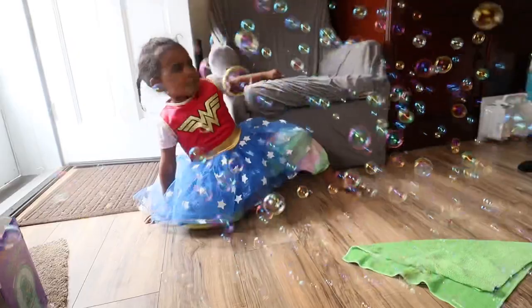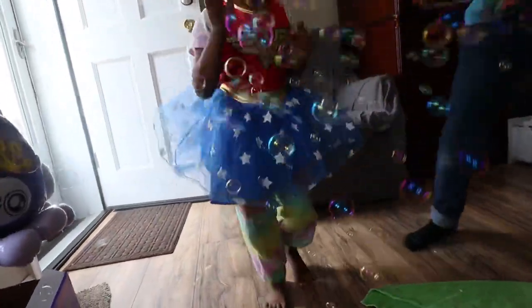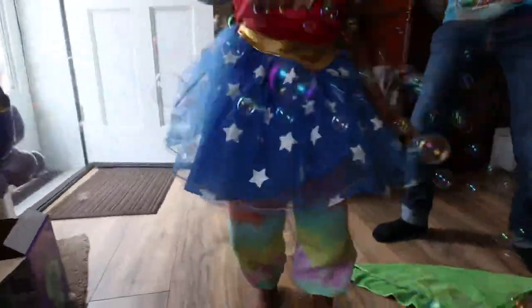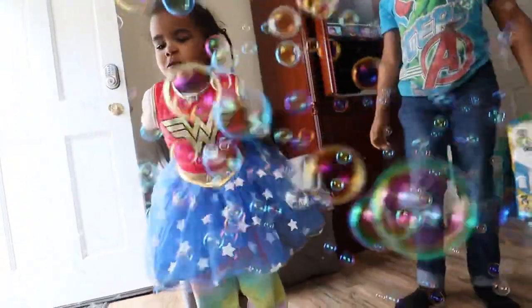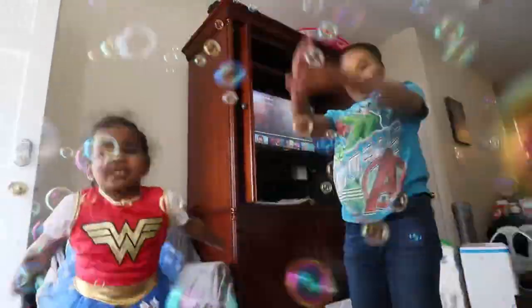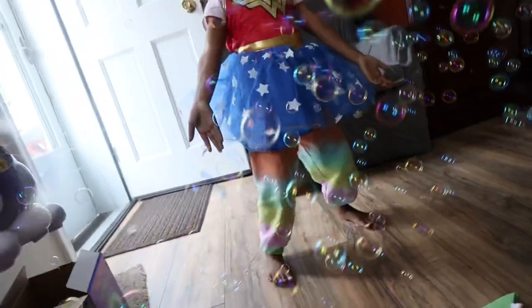She spent hours playing with this. So if you're looking for something similar to entertain your kids for the summer, definitely check out InnoCheer. This is actually on sale on Amazon right now for $6.99. It's definitely affordable, it's definitely fun, it's something for all the kids to do. Even my bigger kids enjoyed it. The link will be in the description box — go order you one right now.